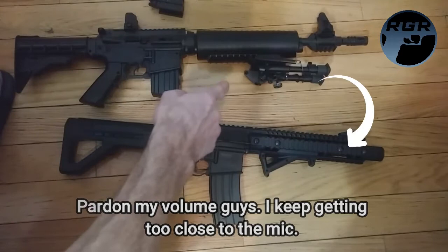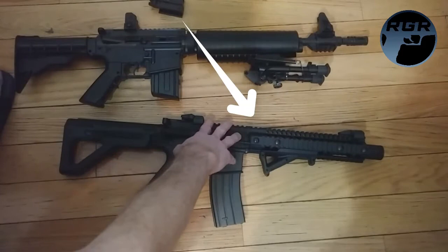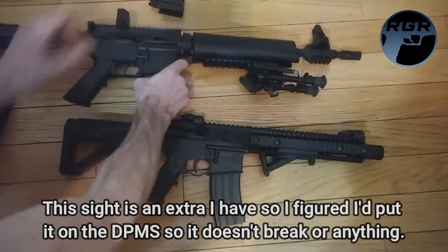I'm going to leave the handguard or foregrip on the M4 and put the bipod right on the front of the DPMS. Then I'll put the sight on top. Eventually I'll get a much better sight — I have a flashlight laser sight combo coming, so eventually I'll put it on that. So I'm going to take the bipod off the M4 now.